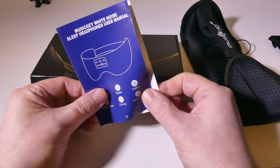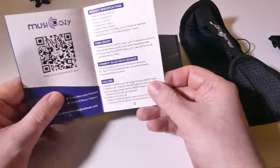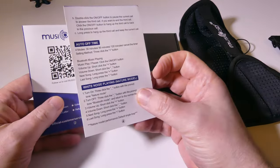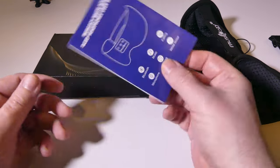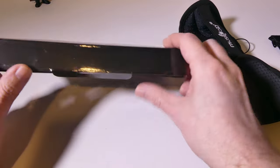You do have a user manual here that goes over everything. There is a microphone built into this as well, so you can take calls with this — I will play a microphone sample a little bit later. There is an auto shutoff time that you can set: 30 minutes, 90 minutes, or 120 minutes. I will go over the button assignments as well, so hold on to the manual for reference if there's anything I missed.